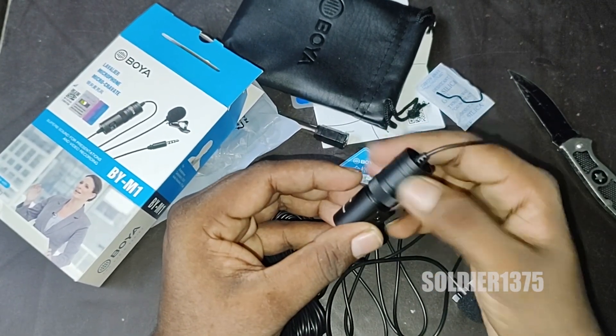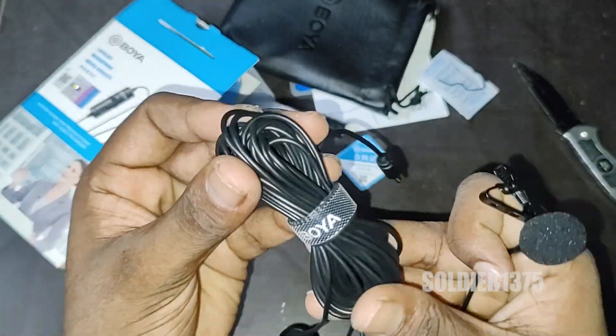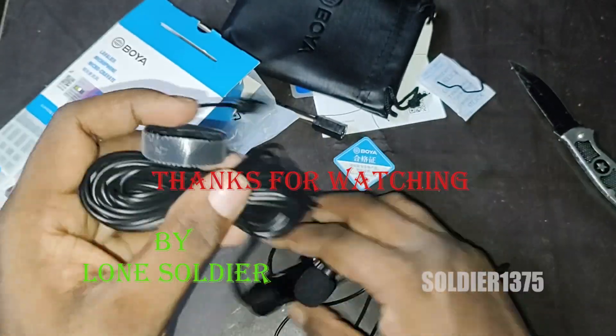Overall, it is a decent product. Finally, in the box you can get one microphone, one clip, one LR44 battery, a pouch, and some user manuals. Okay guys, thanks for watching.